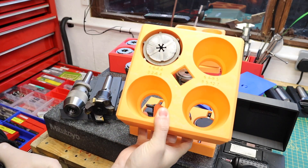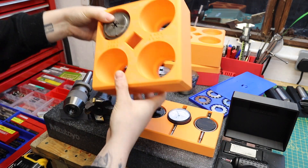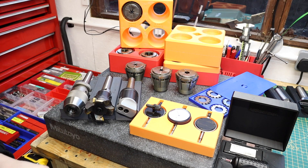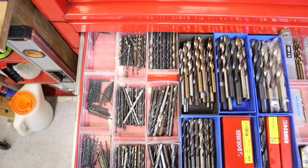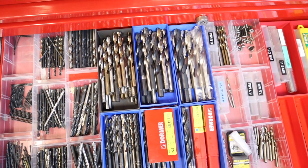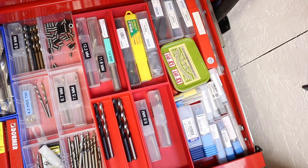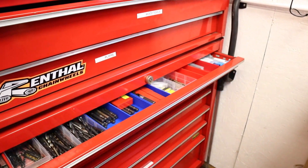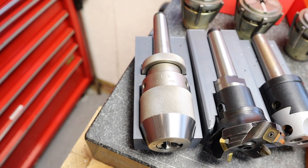So now a collet sits in there and you can just push it forward to get it out — a really simple design change but a great improvement for quick and easy use. Down here we've also got all my drill bits. Prior to having this storage I had no real way of keeping them organized, but by printing these custom storage bins — specifically designed to not catch when opening and closing the drawers — I can store all my drill bits in an organized way, see when I'm getting low on stock, and quickly choose the drill I need.